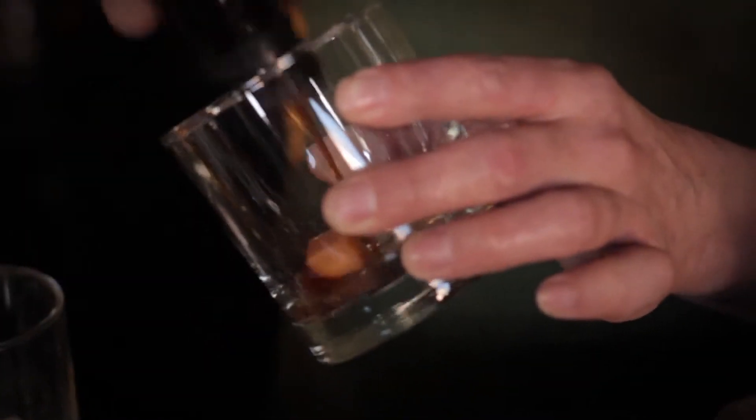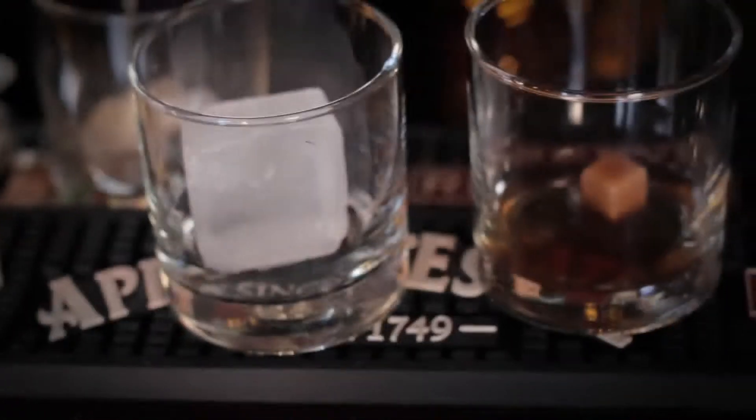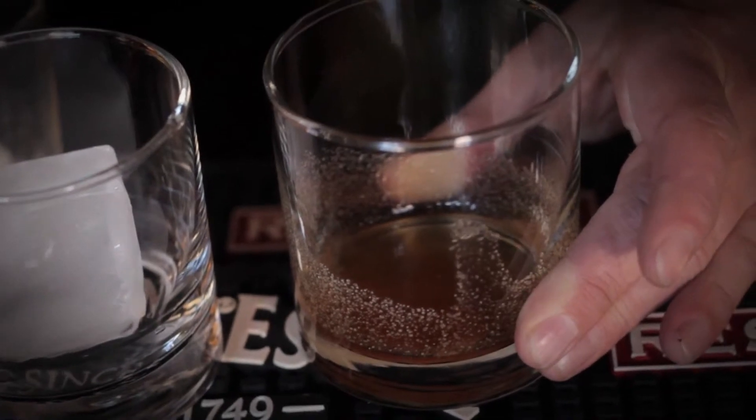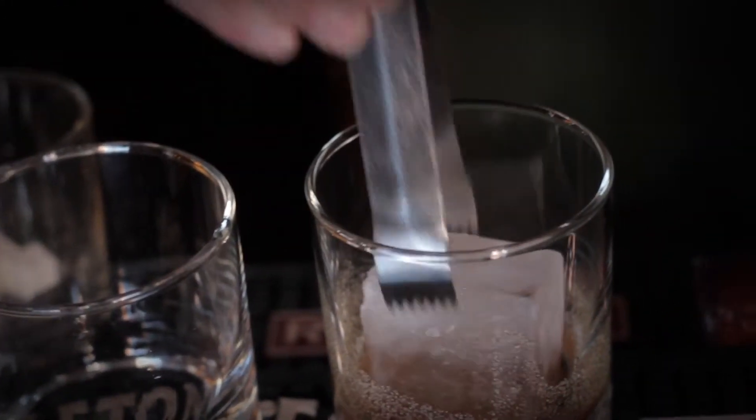So we'll go ahead and start with a sugar cube and some chocolate bitters. We're going to muddle this guy in real quick — nice little bitter sugar paste. Give it a big ice cube. The bigger the cube, the better the drink.